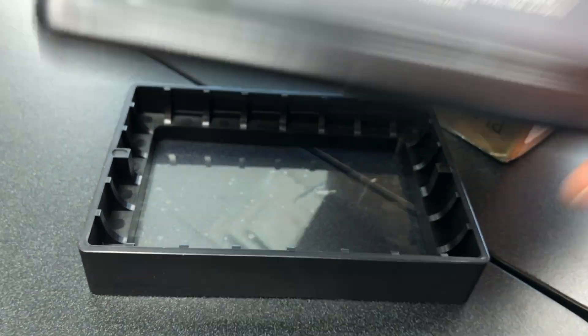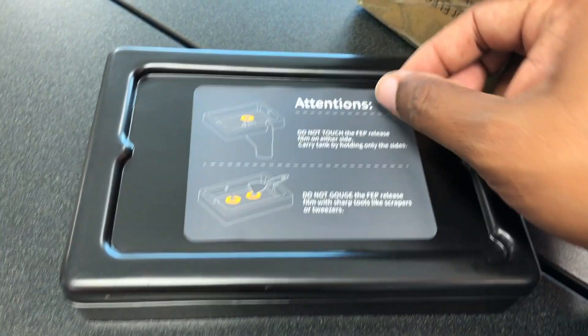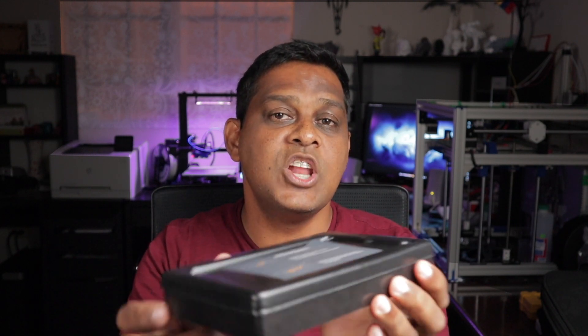So this will actually allow you to put more resin in your tank and leave it for a lot longer before having to refill. These tanks come with a really nice cover — you can see it goes on really easily. Keep in mind that this will prevent any small shakes, but if you were to bend it, the resin would come out the side. So it's really not designed to transport, but rather to keep the resin out of UV light while being stored.